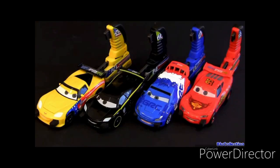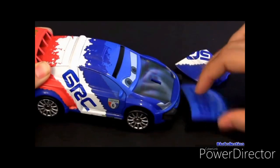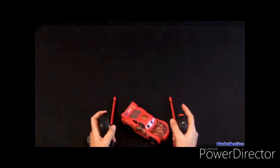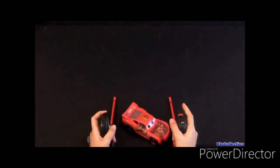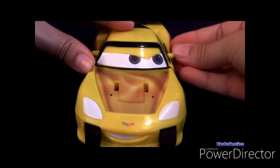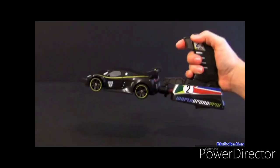These cars are pretty awesome — when you crash them, parts fly off and you can snap them back on, just like a gear-up-and-go car. You can race and smash them as many times as you want, and you have lots of fun putting the parts back in place. Just so you know, you cannot mix and match. Also, the launcher only works on a surface.